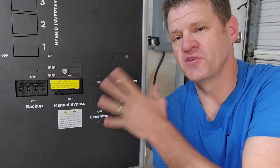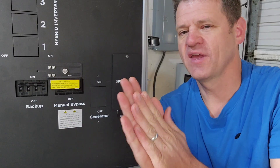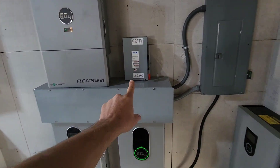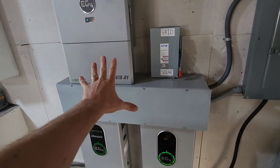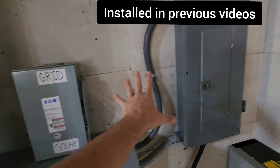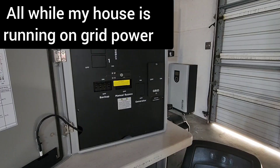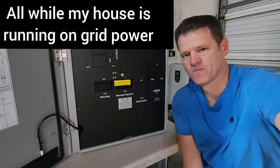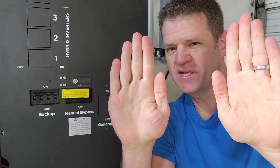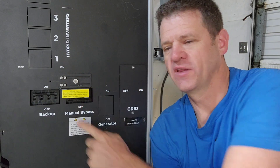Feel free to watch that video if you're not sure if you need a Grid Boss. But one thing the Grid Boss does is it acts as a manual bypass switch. So if you want to bypass — say there's flooding and you want to run your house straight off the grid — you can bypass all the equipment. Move this switch up and it'll bypass everything, so you can work on it.